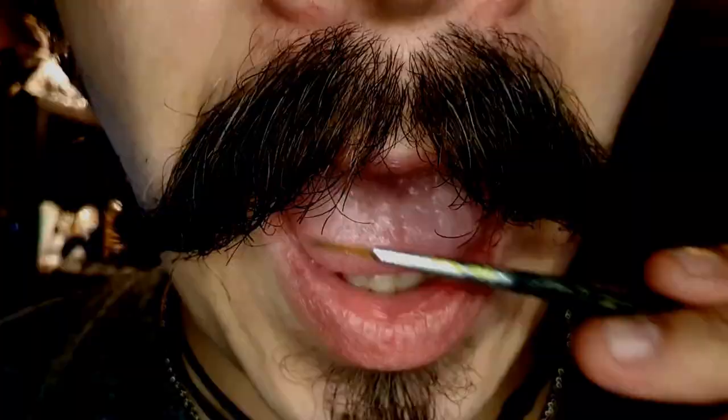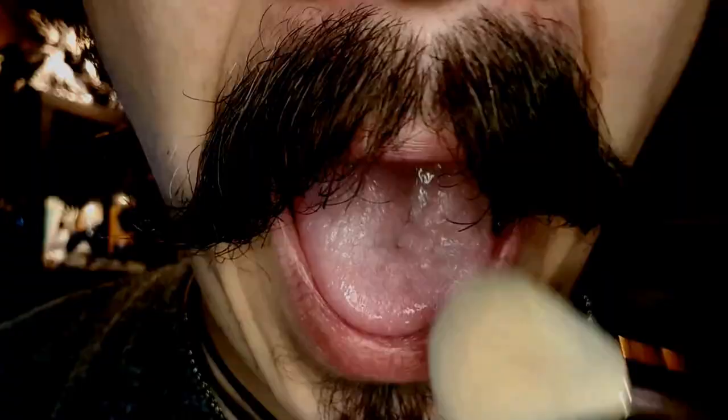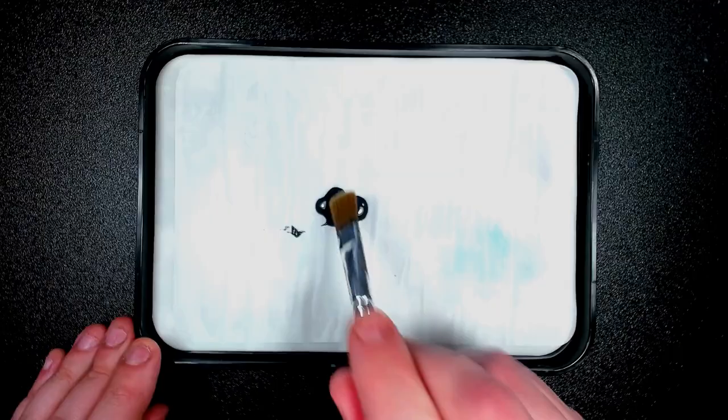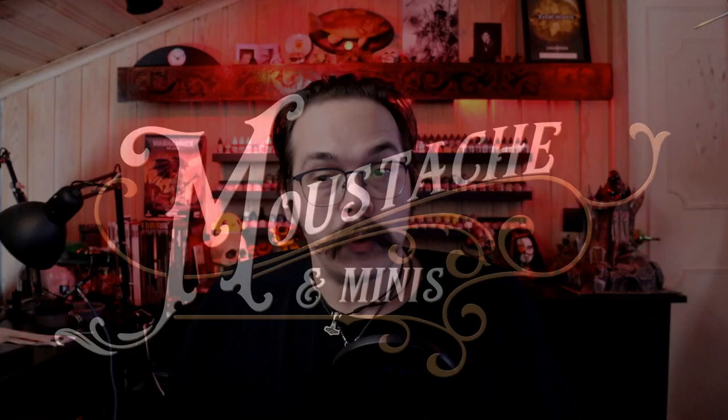Hi there folks, I'm Jón and today we'll be painting Angron. Welcome back to the newly revamped channel. It was the Gallery of Colors, now it's Mustache and Minis. Why? Because I have a mustache and those are some Minis. So we are just going to start painting them and having a little bit of fun while doing it.